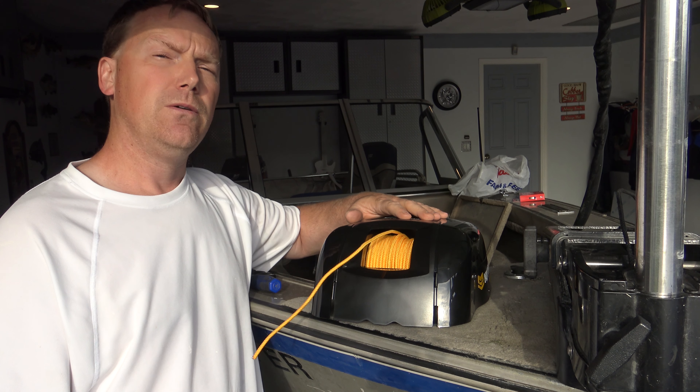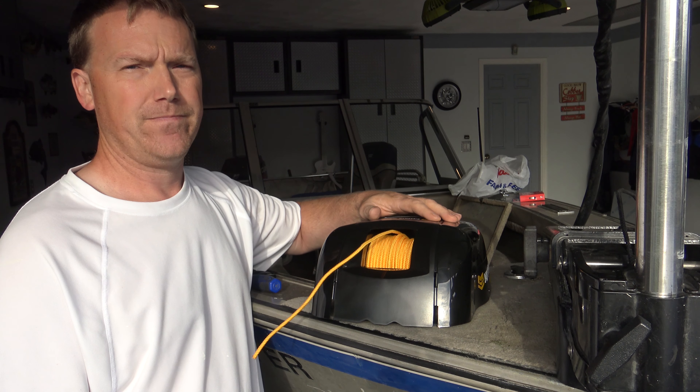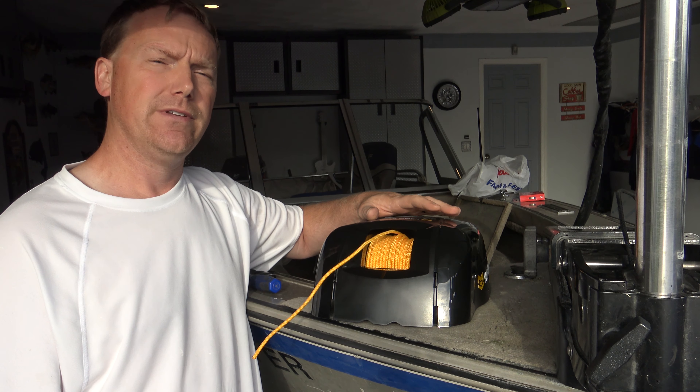In this video we're going to be mounting the Minn Kota Deccan 40 electric anchor on this particular boat. I've mounted these before and I've got a couple tips and tricks for you that will help you with your mounting. I'm going to give you a couple of those up front first.